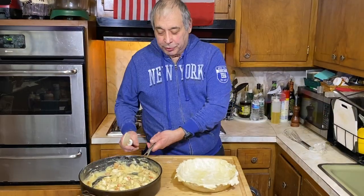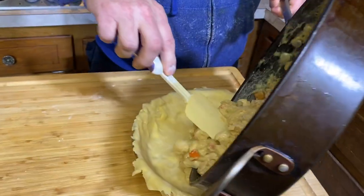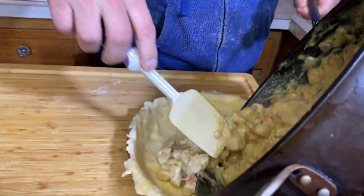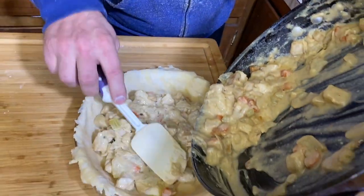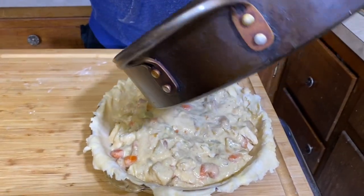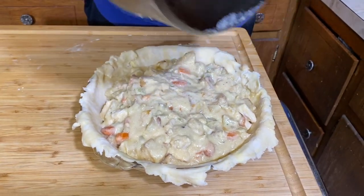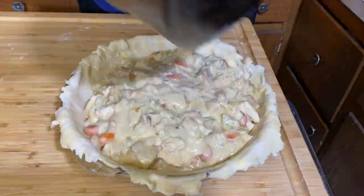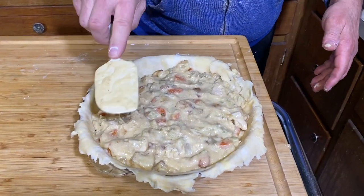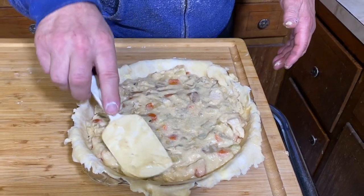Now the moment of truth — let's see how this fills the pan. The Brooklyn Cooking definition of a perfect recipe is not whether it's good or bad, but whether you filled the pan pretty good. So right now, in my opinion, this is a perfect recipe — it fit in the pan, which is always a good thing. We're going to even it out.